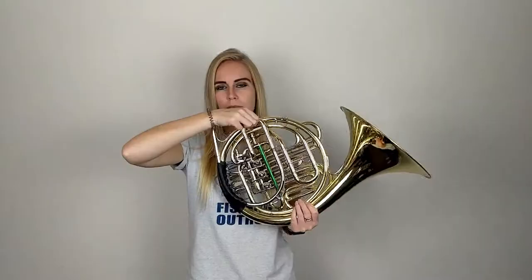So now we know where not to put your horn — what's the best way to pick it up? Something that a lot of learners don't know is that if you pick up the horn incorrectly, the slides can move easily, which means the horn could slip away from you and cause an expensive accident. So to avoid this, make sure you follow these tips.